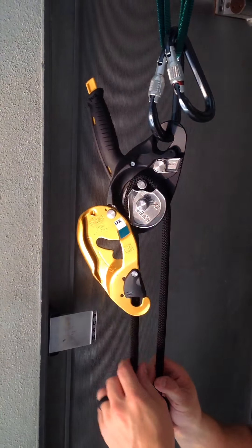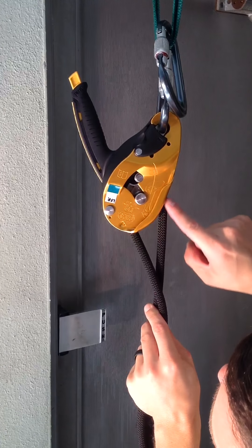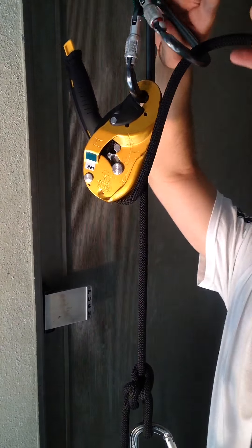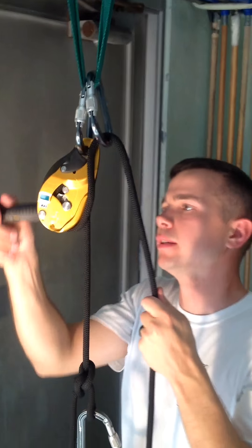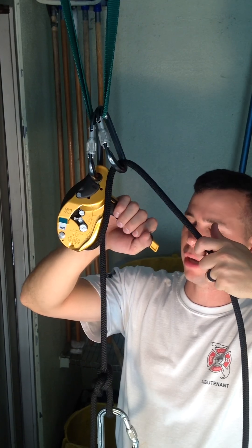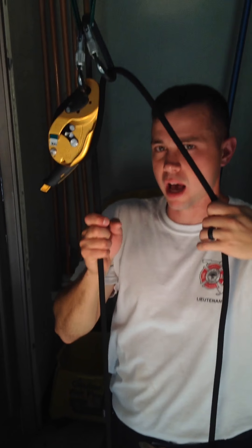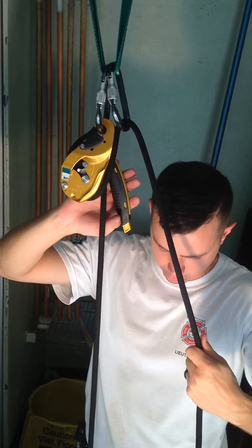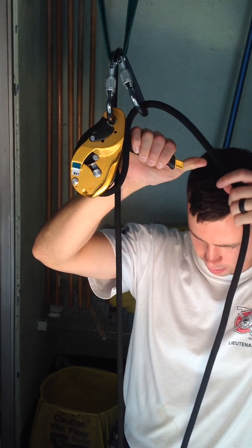Now if I go into descent mode, the rope comes in and bends up over this little curved piece of metal here, and this is where your brake is going to hold. I'm going to clip this over into descent mode. I've got my hand on the brake, just like it shows in the picture. I'm going to push this yellow lever and push up, and the load will start to descend. Now, if it drops faster than two meters per second, it locks — it doesn't allow the person to go anywhere. I'm still in descent mode; I can still lower them or repel. But because I went faster than two meters per second, it stops. So, holding my brake, pushing the lever in, and allowing it to go.